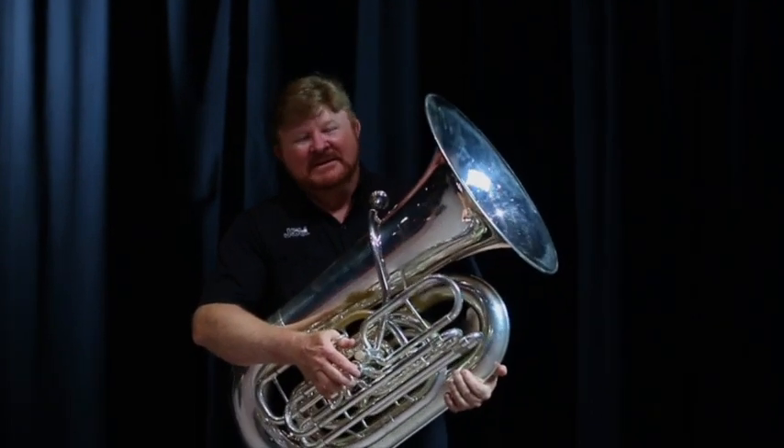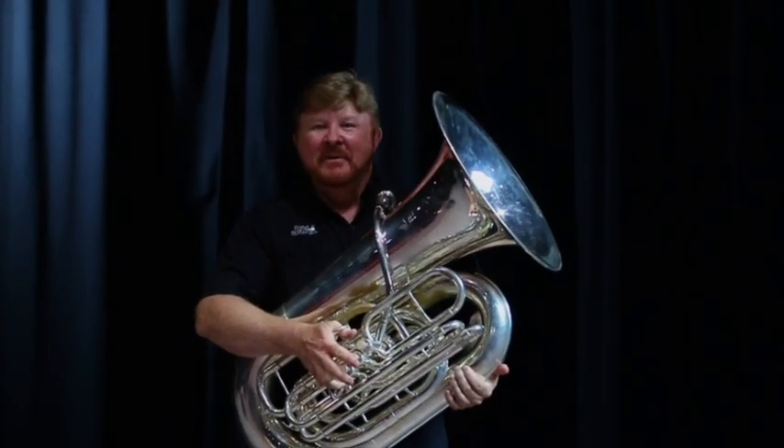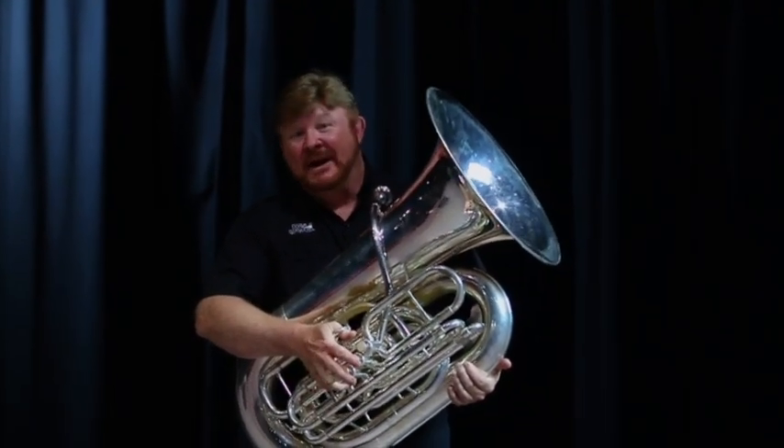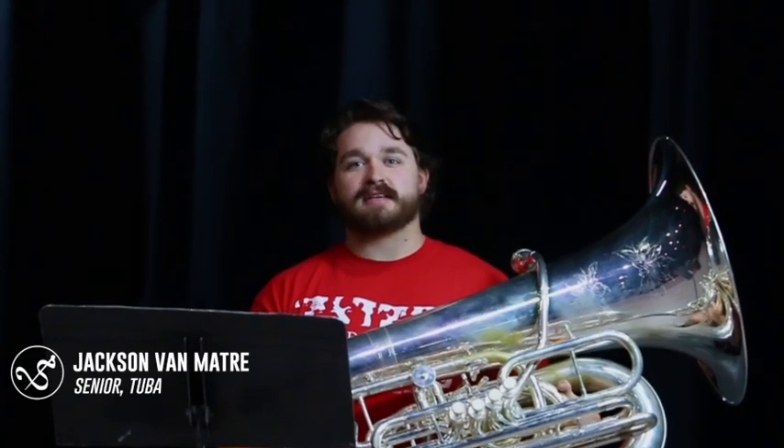This is the tuba. It's also a member of our low brass family and the largest instrument in the band. The tuba is known for playing all of our low notes. Hello, my name is Jackson and today I'm going to be playing The Bare Necessities.